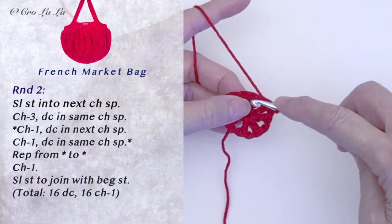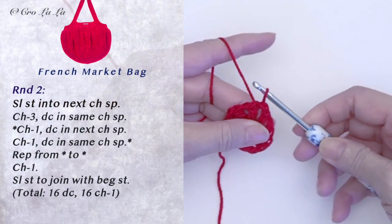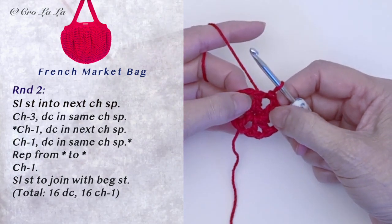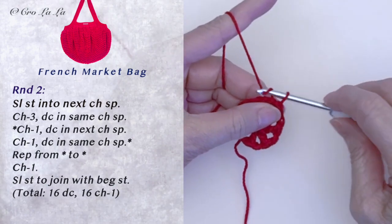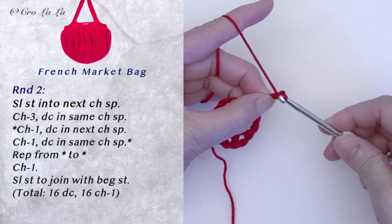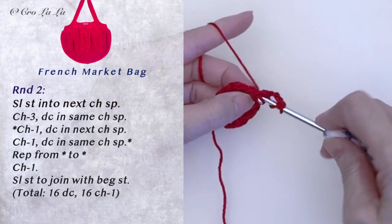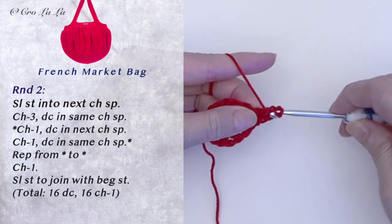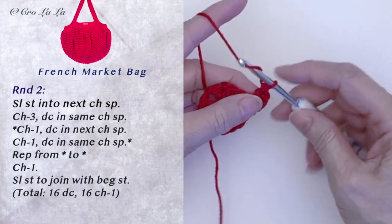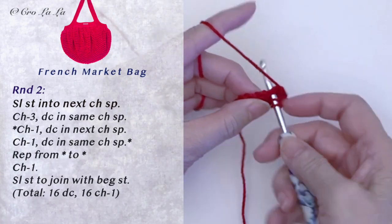To start round 2, slip stitch into the next chain space. We will do this in every new round because all our stitches are worked into the chain spaces. Chain 2 as a double crochet, and chain 1 more for a space. Do a double crochet into the same chain space. Chain 1, do 1 double crochet into the next chain space.